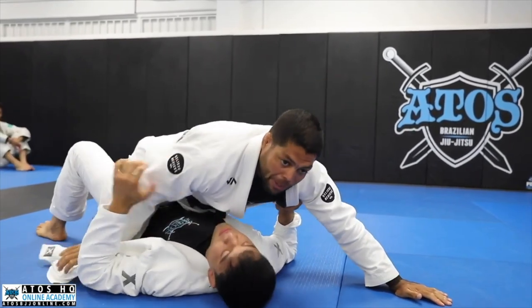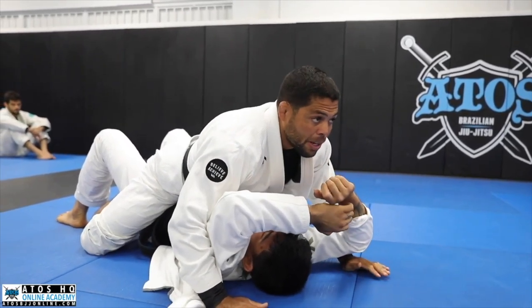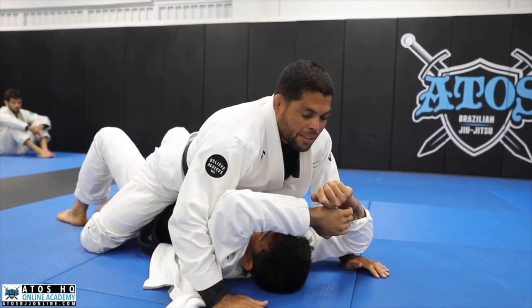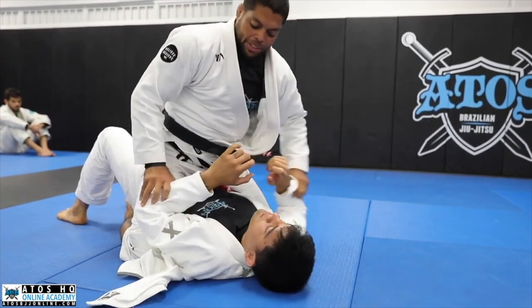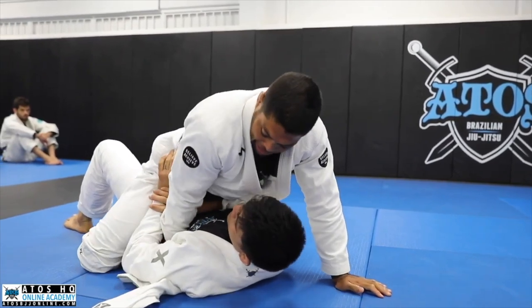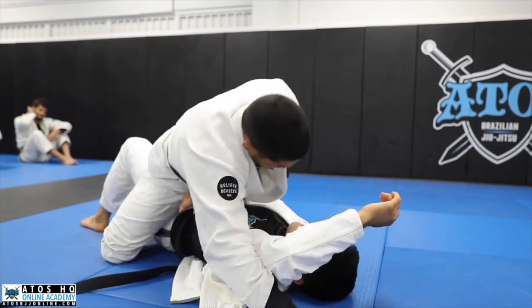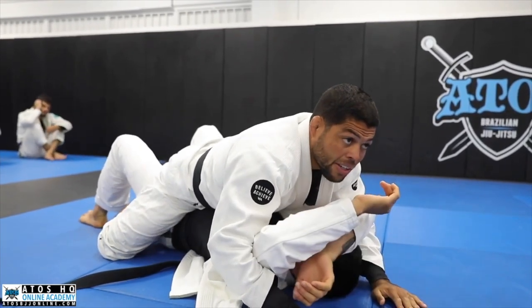Once I'm out, I can take the lapel and start underhooking his arms. The best thing to do when you mount is to underhook the elbows. Sometimes he's going to put his elbows inside your legs, so you underhook the elbow like this, walk with your hand, then underhook the other one too — and now you're established in mount.